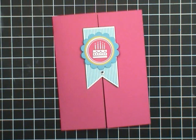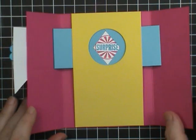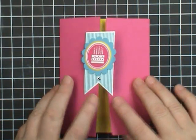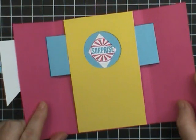Hi, this is Dawn Olszewski of DoStampingWithDawn.com and today I'm here with another How'd You Do That video. Take a look. This is a peekaboo window card — some people also call it a shutter card. So let's get started.